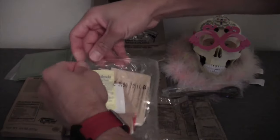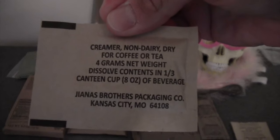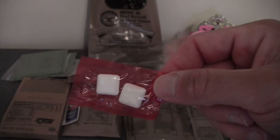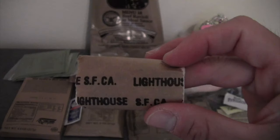For the accessory pouch, the contents are: coffee instant type 3, non-dairy creamer, Splenda, salt, a moist towelette, gum — those are chiclets — and, Stella, what's this? Toilet paper.